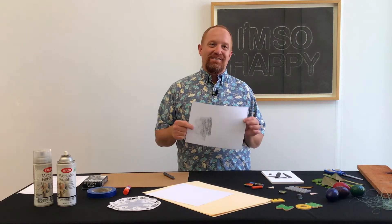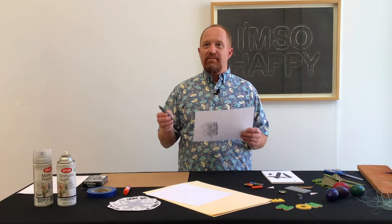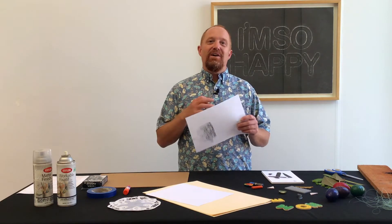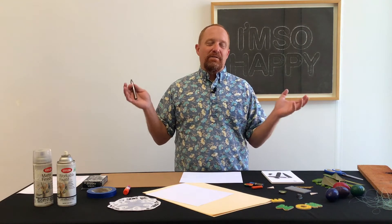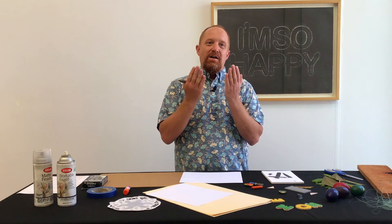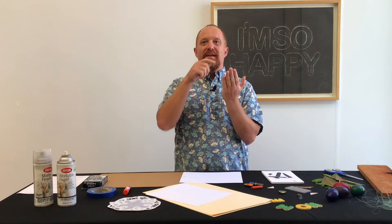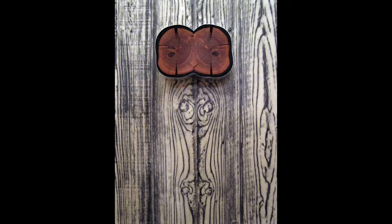I like to think of frottage as a treasure hunt. You can take a piece of paper and a crayon or a piece of graphite and go all around your house or yard and find different surfaces that make different textures. A favorite place of mine is the wood fence around my house. I found that some of the boards are bookmatched — when they cut the wood, they open up and have the same pattern from one board to the next. I made a rubbing showing that same wood pattern, and it's a sculptural piece entitled Twins because they match each other.